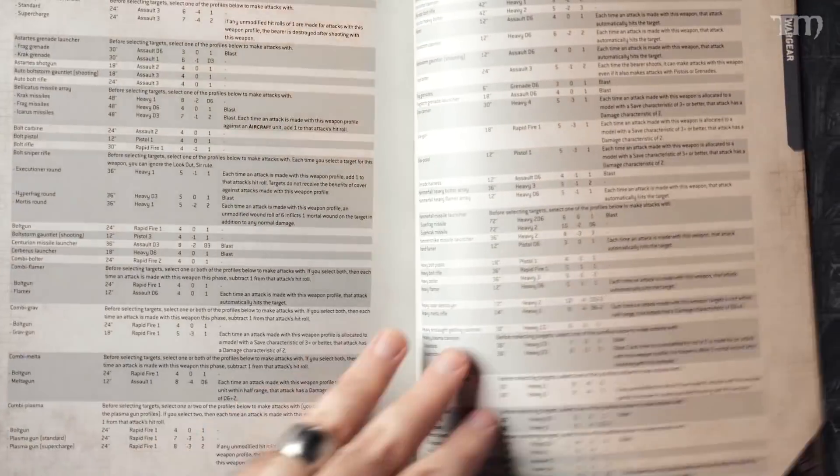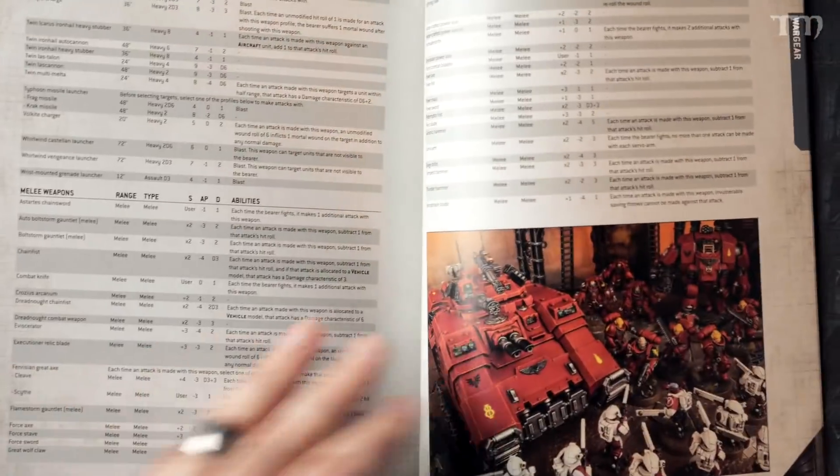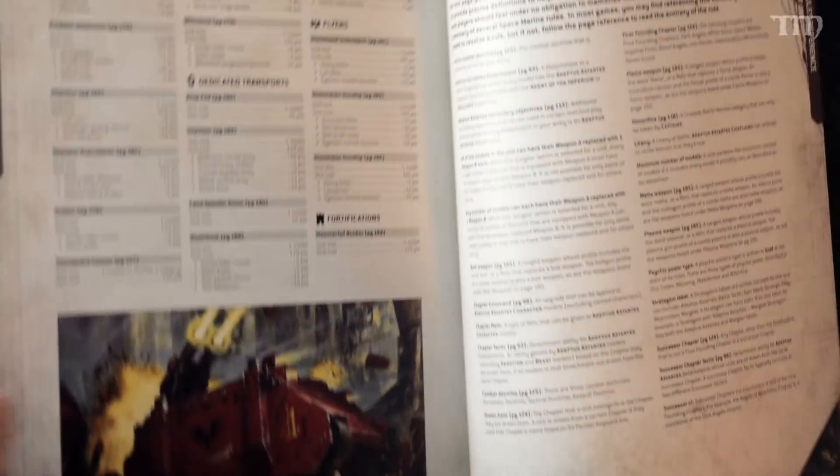There are a lot of units in Space Marines — it's the army that sells the best, so they keep making more. Some people ask if it sells best because they keep making stuff for it, but I believe it's because it sells so well that they keep making more. If the Eldar or Orks were the biggest sellers, they'd have the thickest book. Then there are weapon profiles with all the stats for all the weapons, and then points — pages and pages of points values right there in the book. Then a glossary.